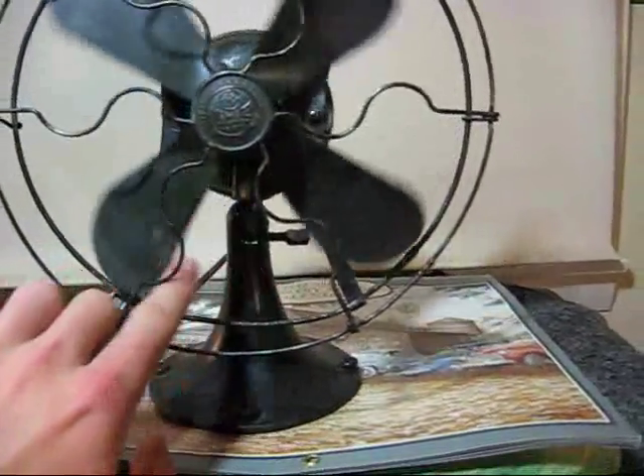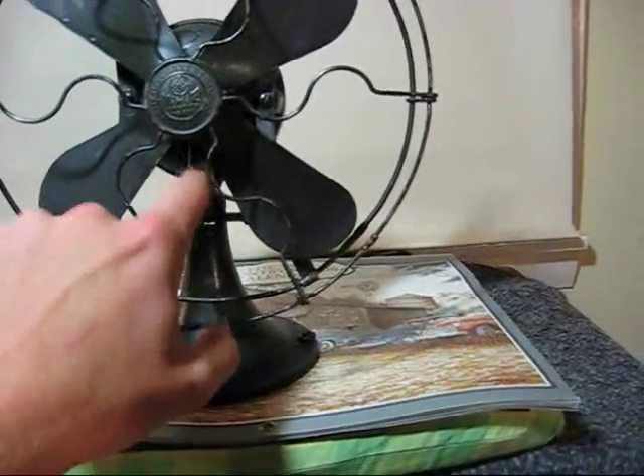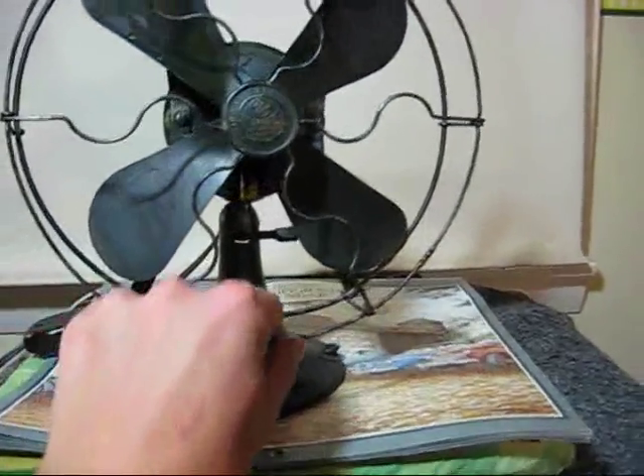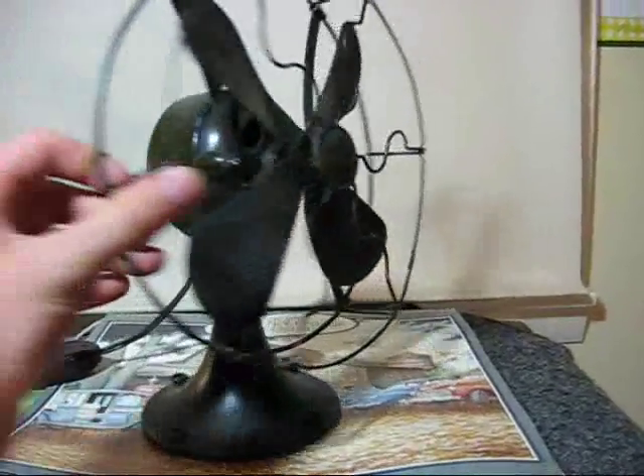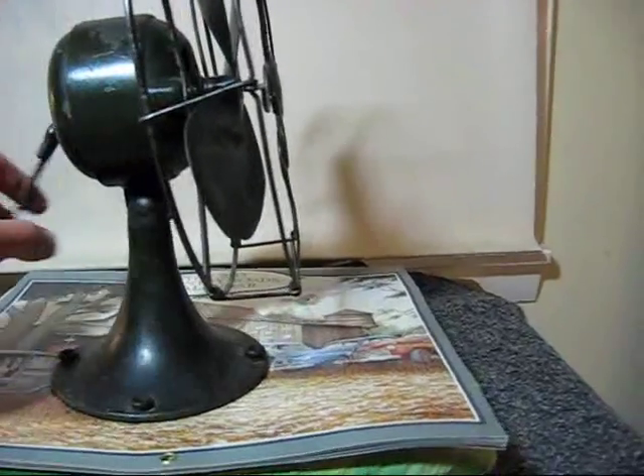This is about a 1918 General Electric bottom lube. It's called a bottom lube because there's an oil well right here. There was another version called a top lube where there was no oil cup, but you put the oil right here in the top of the bearing.